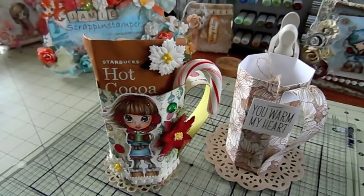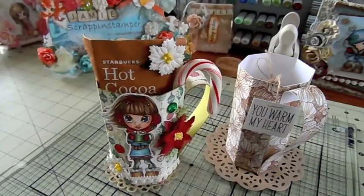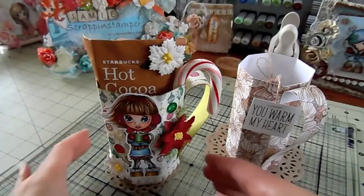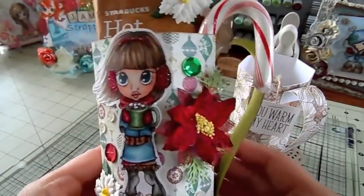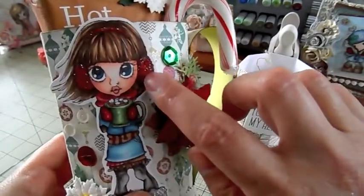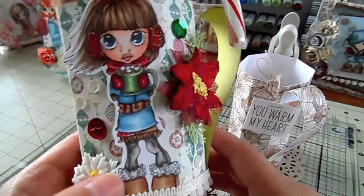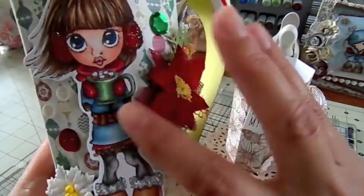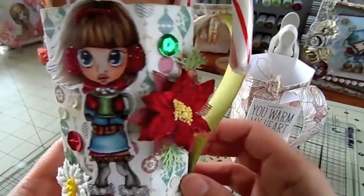I used the paper line Authentique and this one's called Tradition. I colored her with my Copic markers. I added some glitter to her little earmuffs and her headband, and her little boots. I picked colors that match the paper collection.